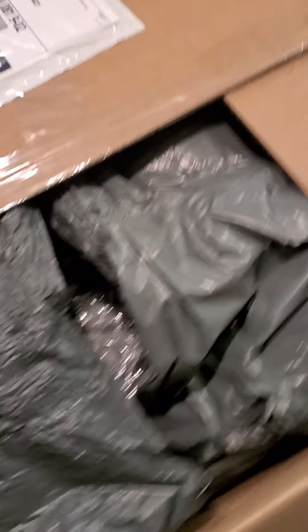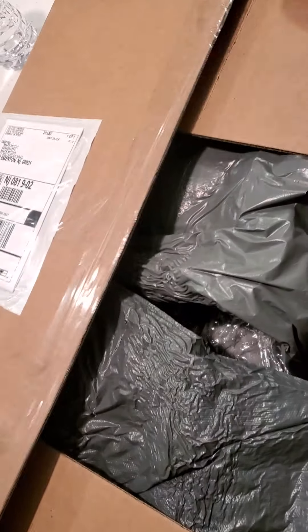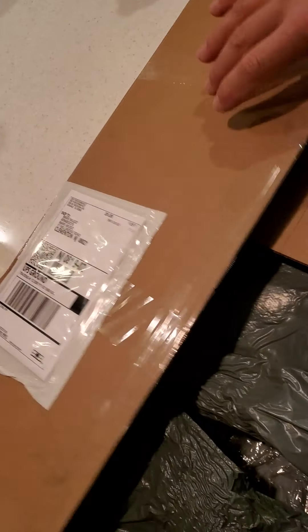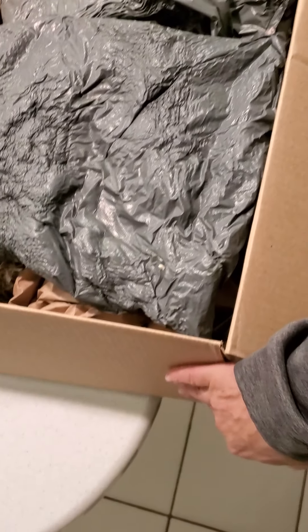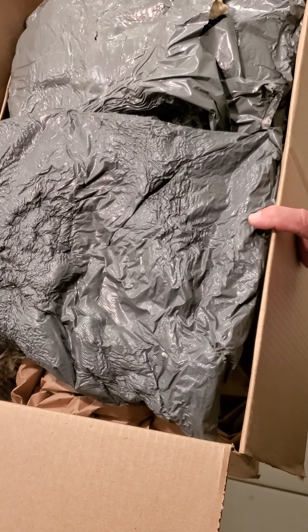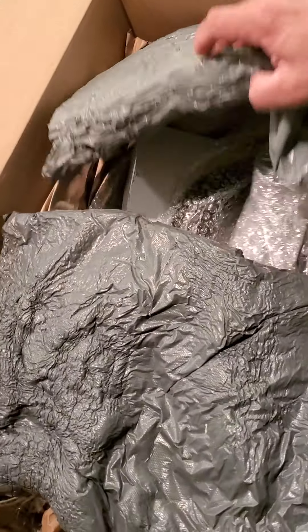Inside this box, for my F-80, I have charge pipes, I have cold air intake, and supposedly I'm supposed to get wheel spacers as well, so let's see what happens. Let's see if it's all in here.